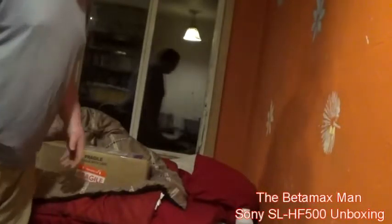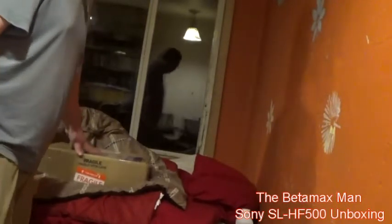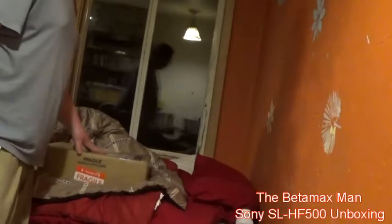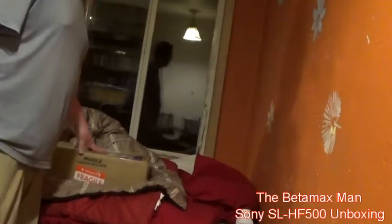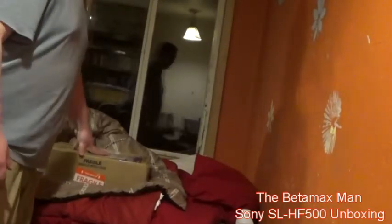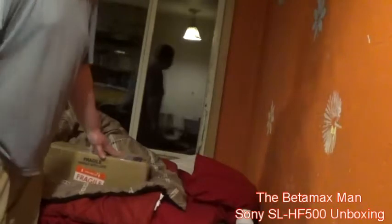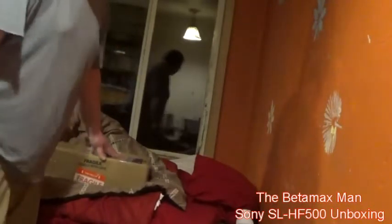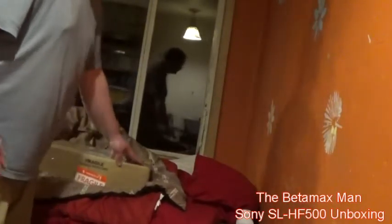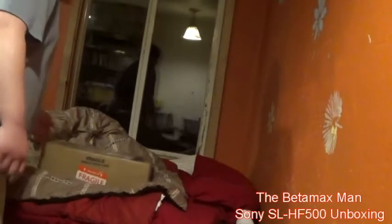Hi guys, this is the Betamax Man and we've got a Sony SL-HF500. It was supposed to be here a few days ago but it just showed up today — I didn't even notice it was sitting on my porch all day. I've been working on the SL-HF400 getting that fixed, working on it all day and most of yesterday, even started on Friday. It had a couple problems but they're fine now. Anyway, we got this other one, let's open it up.